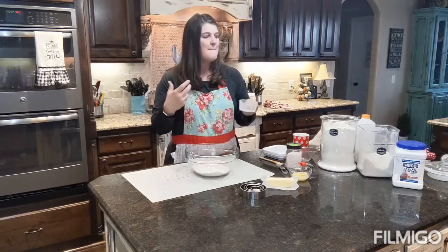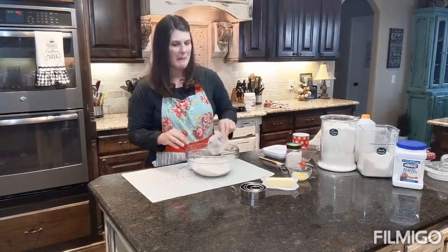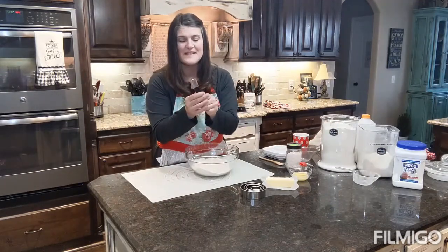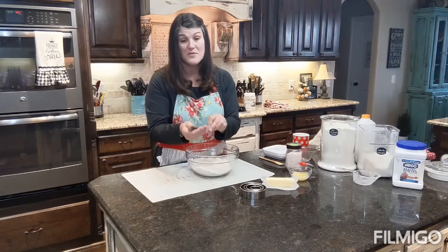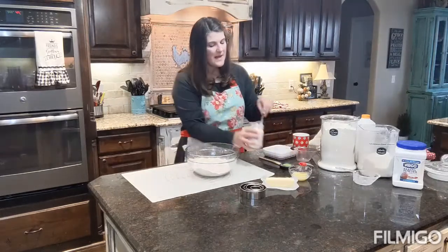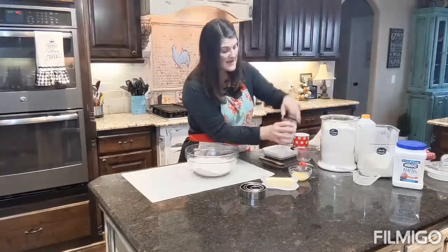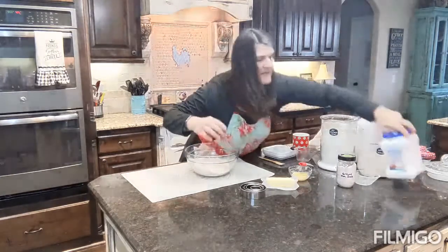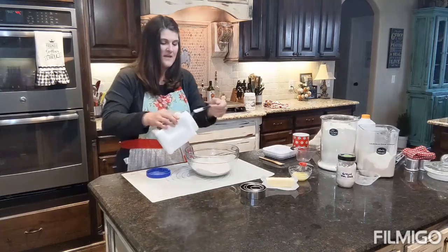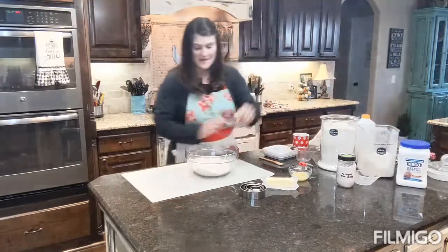I'm using Pampered Chef measuring cups. You'll notice that when I'm cooking I don't measure a lot — I just kind of scoop and go. I also have a Pampered Chef teaspoon measurer that goes down to an eighth of a teaspoon, which is really cool. I need a teaspoon of salt and a teaspoon of baking powder, so I'm going to add those in.